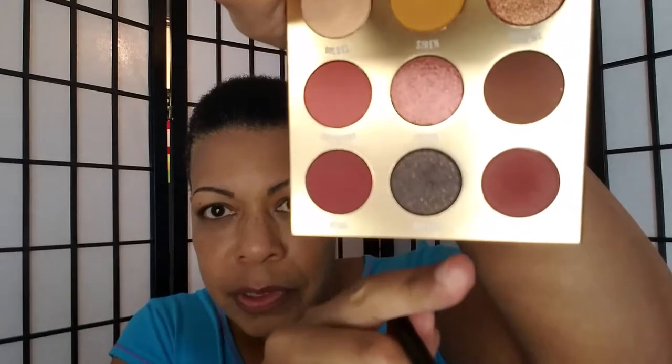Oh, that came out darker than I thought. Well, not really because it's dark in the pan — it was this color in the corner. They do have names, and I think it would slow me down though if I tried to actually read the names.